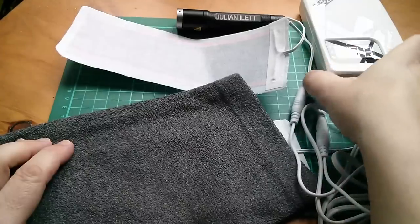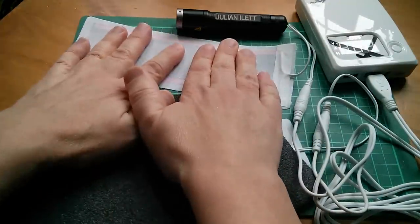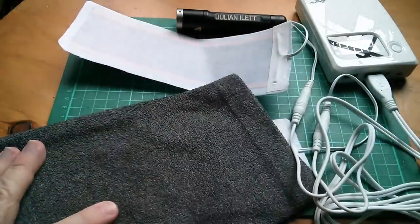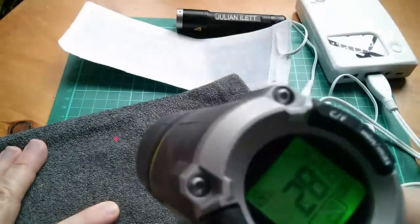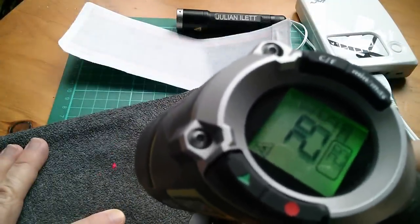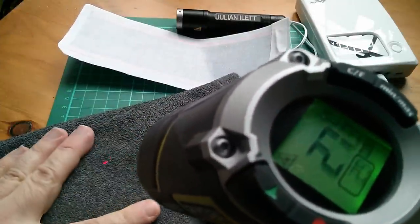Let's use this power bank. This is actually a better colour match as well. Oh, we're down to 5% now — I'd better work quickly. They're not getting very hot. That's warm. This one feels warmer. Let's put the thermometer on it again. That one there is reading 27. This one's reading 29 or 30. So you're certainly not going to burn yourself with these things. But they could actually keep you nice and toasty warm.